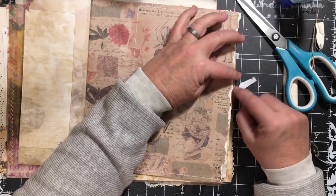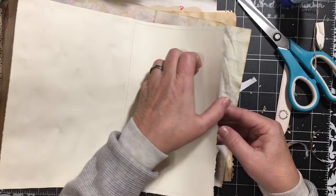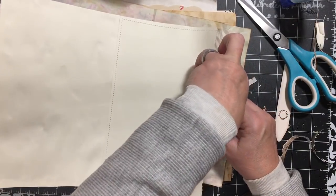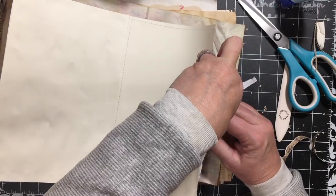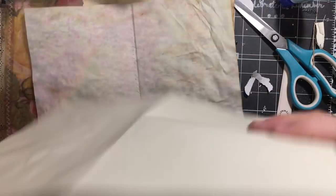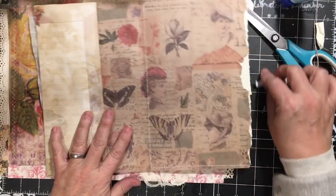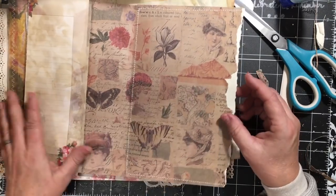We've got some white right here so I'm going to fix that — I'm going to turn it over and re-rip right there. Wow, surprising how that works. There we go — okay, so there we go.